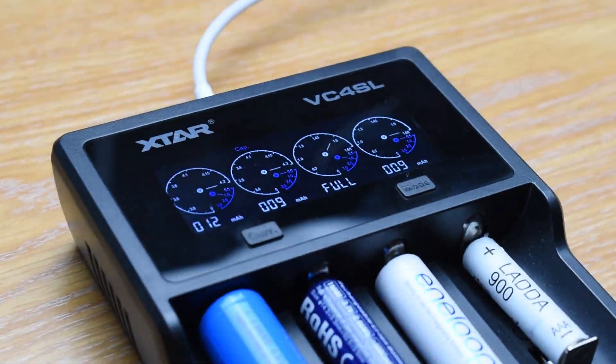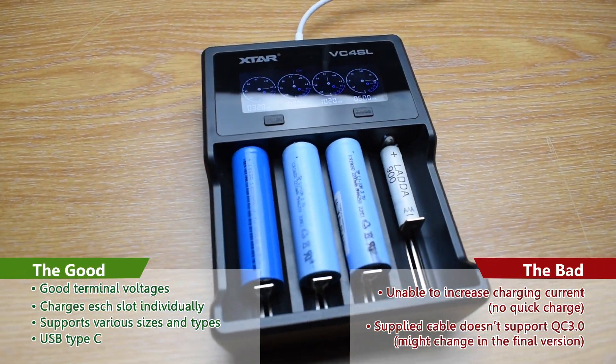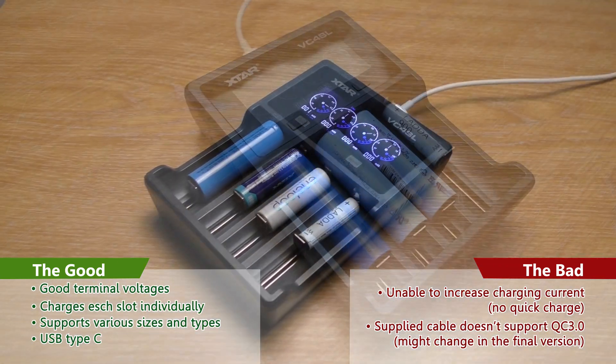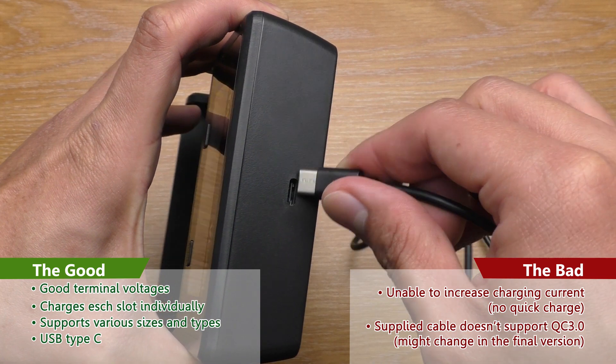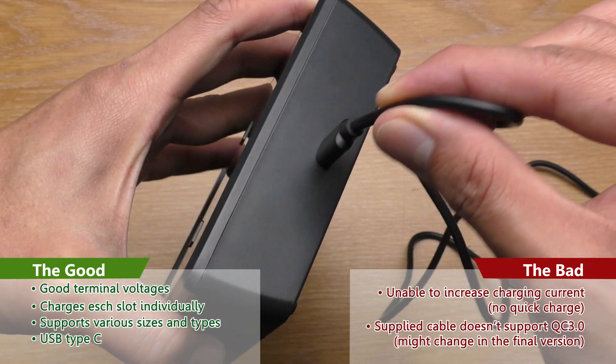Moving on to the good, the bad, and conclusion. The good: it charges the batteries to perfect terminal voltages, and it charges each slot individually. It supports various sizes of lithium-ion, nickel metal hydride, and nickel cadmium batteries. And finally, it uses USB Type-C, so the plug is not going to get loose as easily as micro USB.